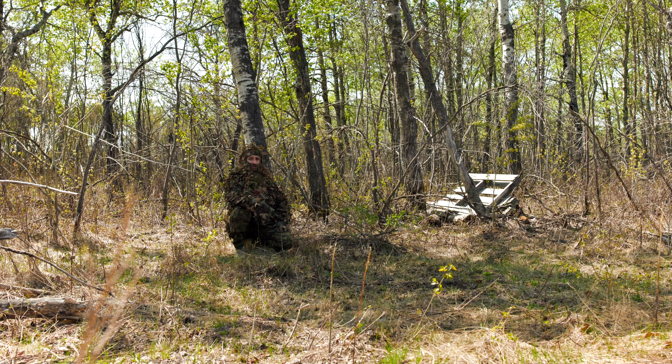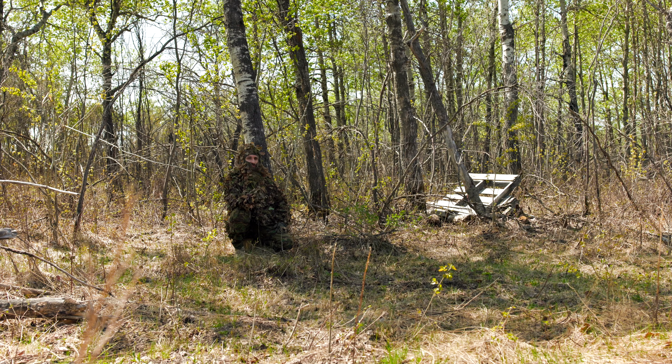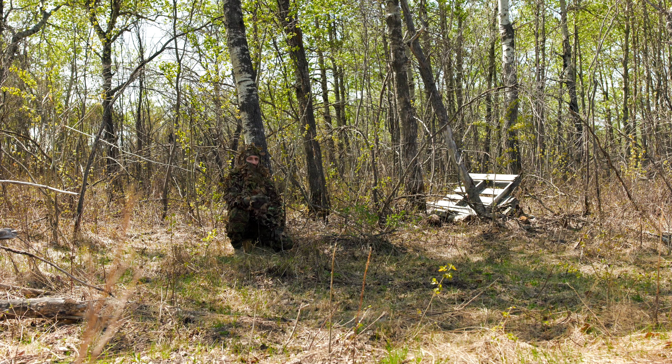In my opinion these colors blend in really well even in an early-to-middle spring or early summer environment, especially out here in the prairies in Canada. Something to note is that ghillie suit colors all depend on where you live and your environment — you need to be field testing your suits. Right now this works really well as a base suit, and I'd probably add some crafting material at some point, but it's a really solid ghillie suit. The quality and durability checks out.